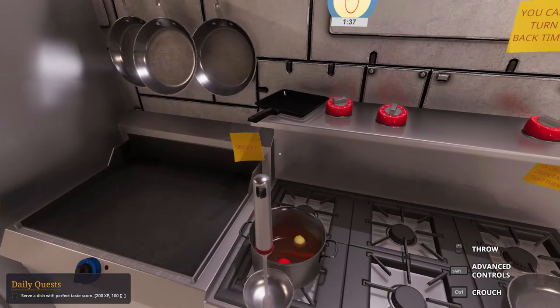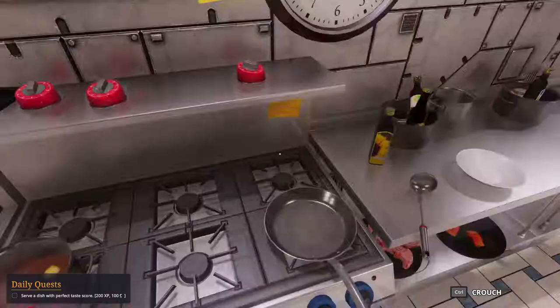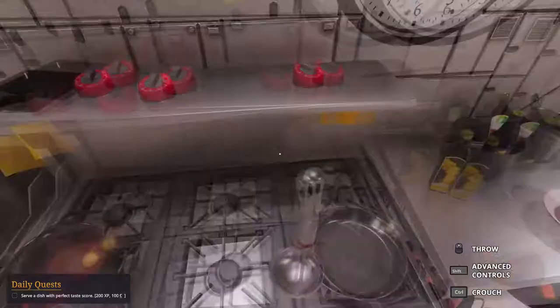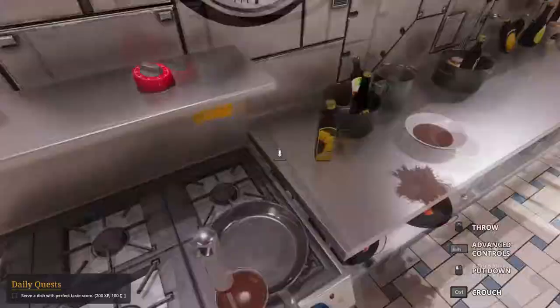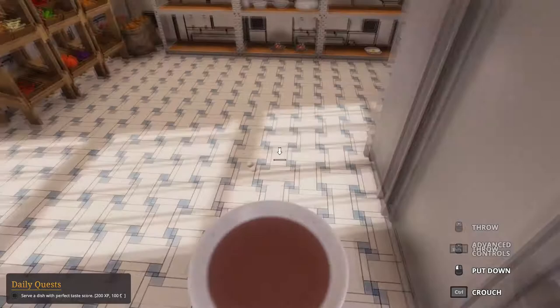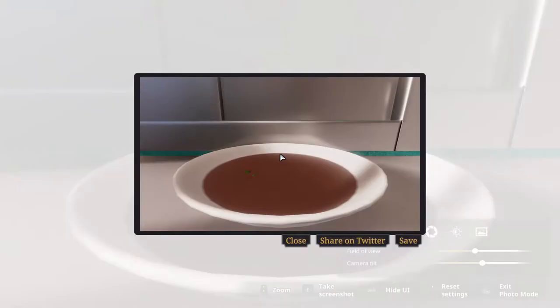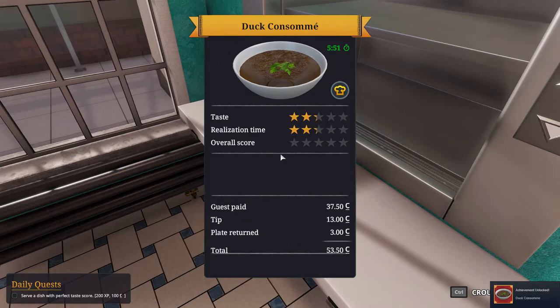Alright, almost done. Let's go for 300 ml. Oh my god, of course — luckily we have extra. Color looks good. Parsley, 6 grams. Bring over. Picture. And serve. Duck consommé, right? Yeah. Five stars again. And we should have no complaints, right? Yeah, pretty much.